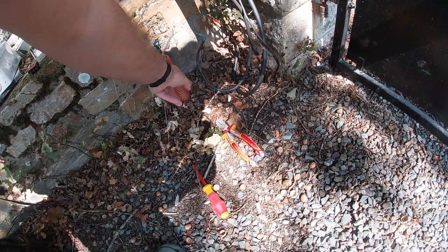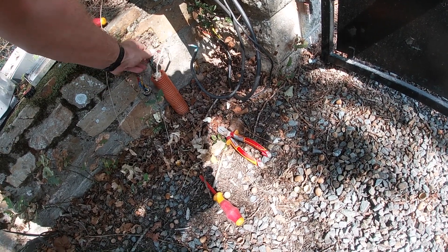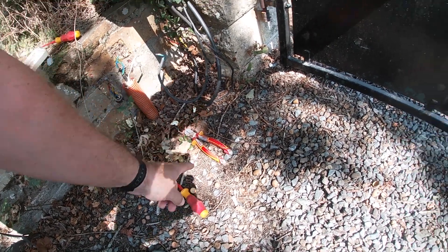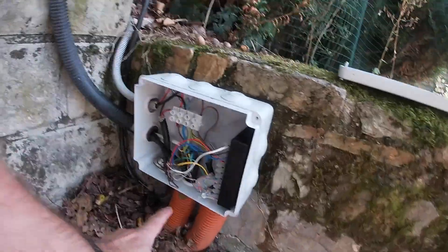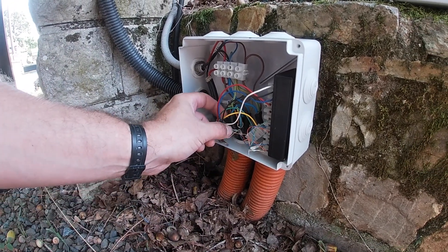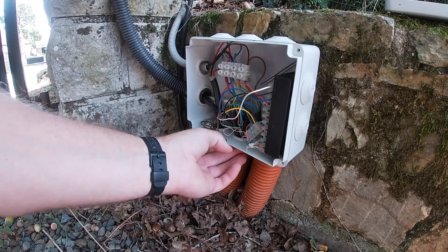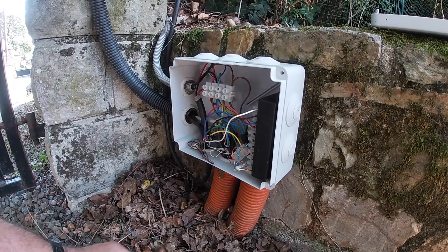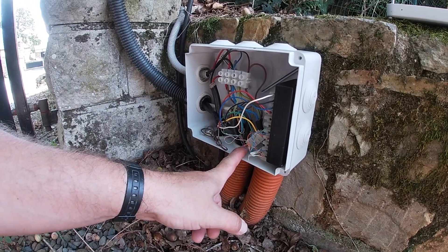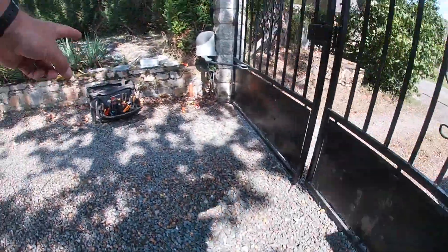This orange pipe goes down underneath the ground and comes up on this side I think. I want to get a cable from here, down through there and up the other side.